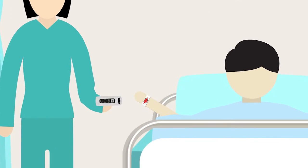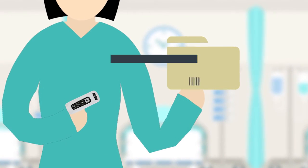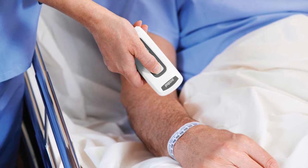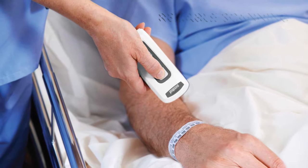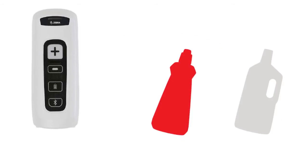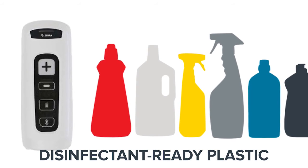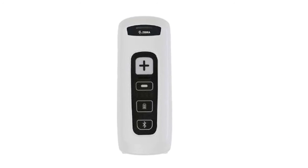The ability to scan wristbands, medications, and records at the point of care is proven to dramatically reduce errors and increase patient safety. The Zebra CS4070HC Companion Scanner delivers reliable scanning in a compact lightweight unit that is designed and engineered specifically for healthcare use, with disinfectant-ready plastic and IP52 sealing that stands up to constant use of cleaning solvents.